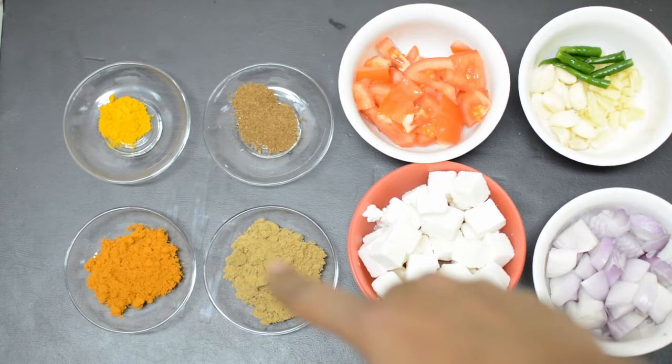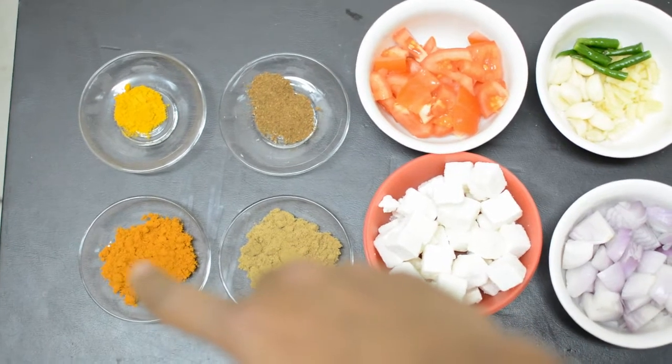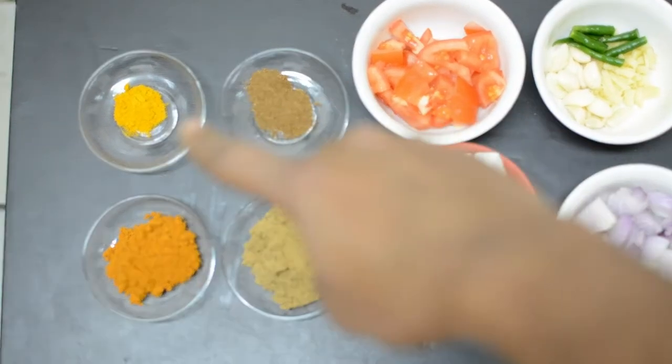1 packet of paneer, 1 cup of paneer, 2 cups of paneer.